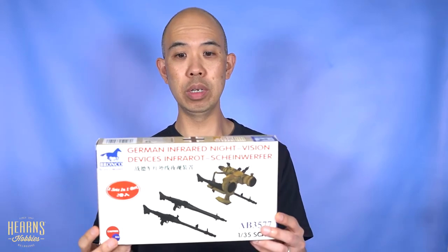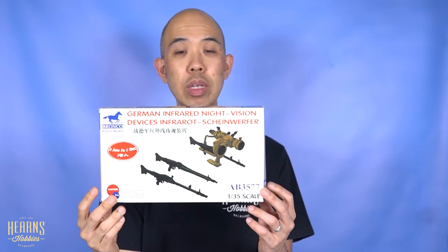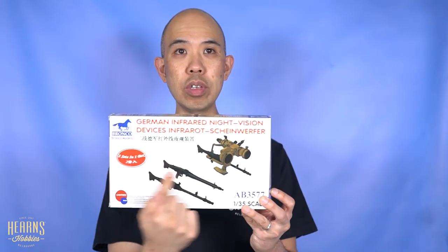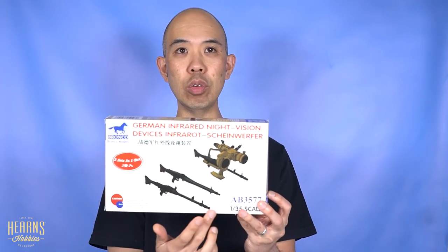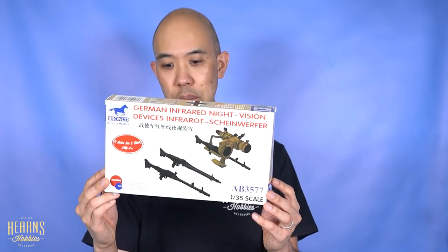So that's all the components that come with this particular interesting kit - the infrared lamp with machine guns. That'll suit any late war World War II German vehicle. Often seen on prototypes of Panthers and some later tanks as well, but you could put it on anything - use your imagination. And then there are also spare machine guns included. Great little set, and quite amazing the number of parts included to make it really interesting.